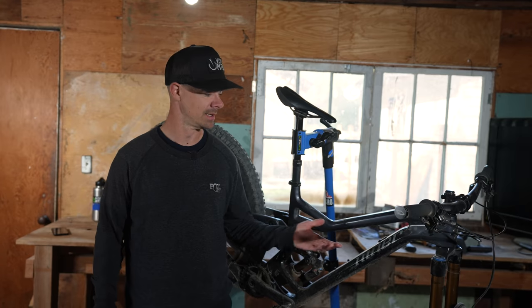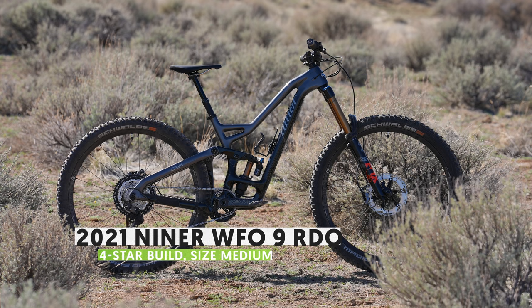For the past several years, the WFO name has been noticeably absent from the Niner line. The people have been asking, and Ninerds rejoice — it's back. 170 millimeters of travel out back, 180 up front, 29er wheels only, and ready to plow over anything.